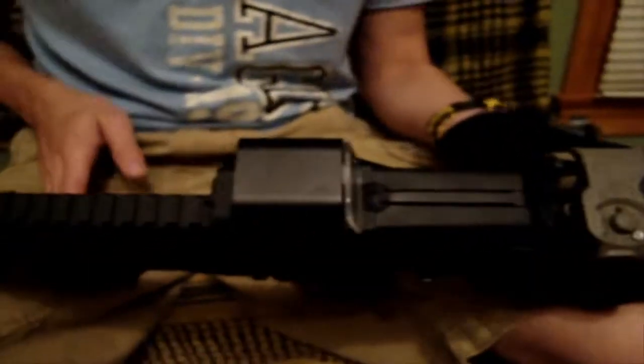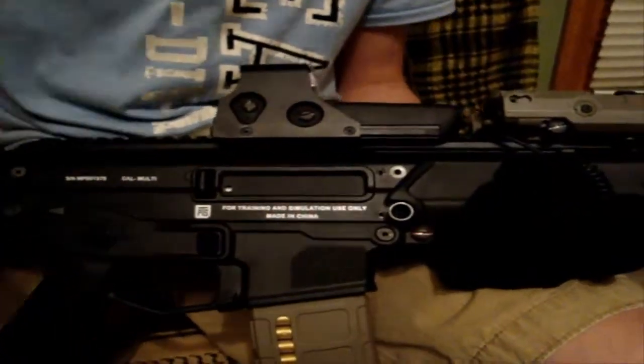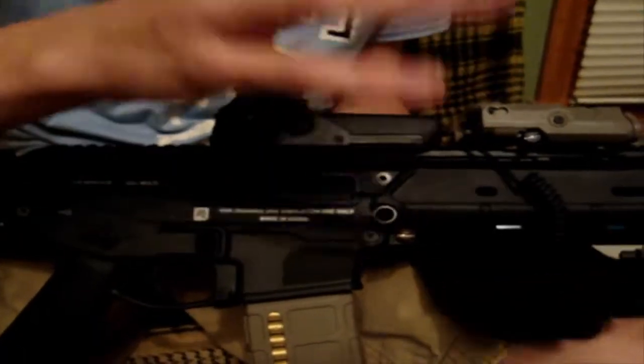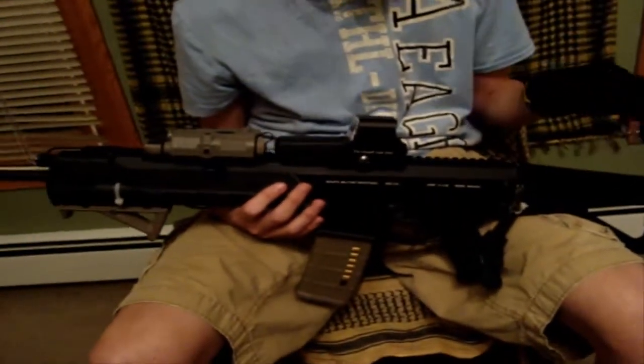Internally, like I said, it has the same gearbox as the PTS Masada. It also has a quick change spring system — I will go over that later on in the video — along with a quick change complete barrel system, which I will go over later too. This gun new starts off shooting roughly around 375 to 380 FPS, so it's not exactly going to be an ideal CQB gun. But luckily with this quick change spring system, you can swap in a spring just like that, and it has the instructions in the manual.